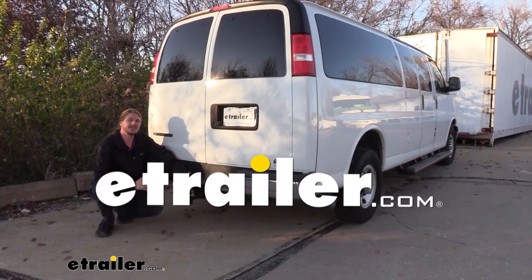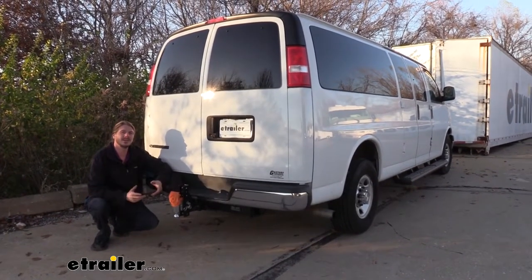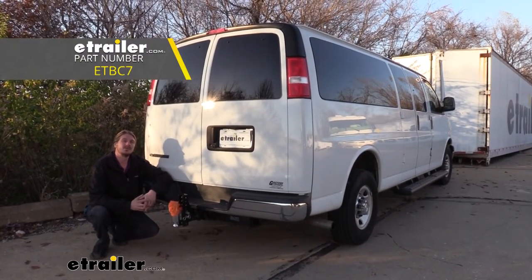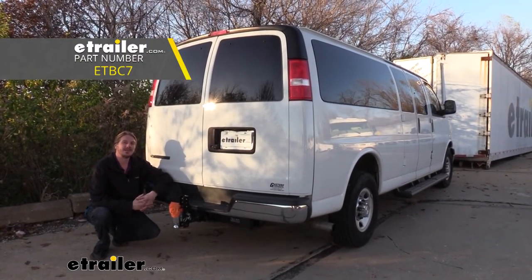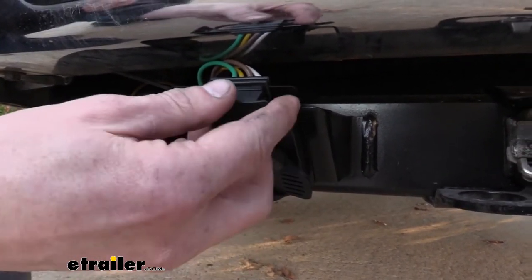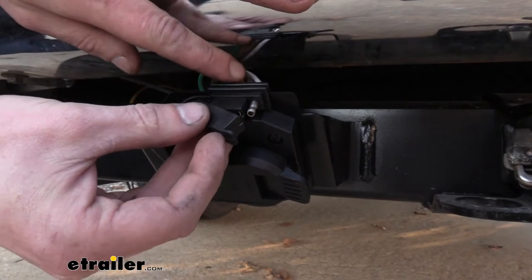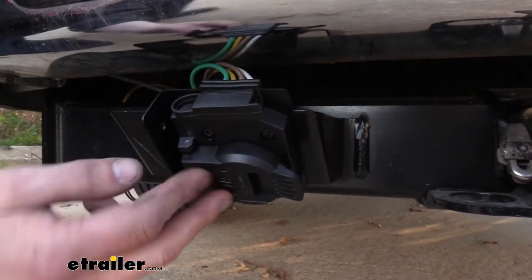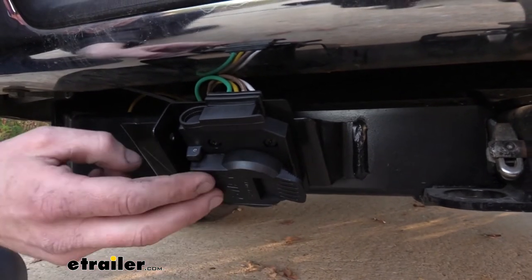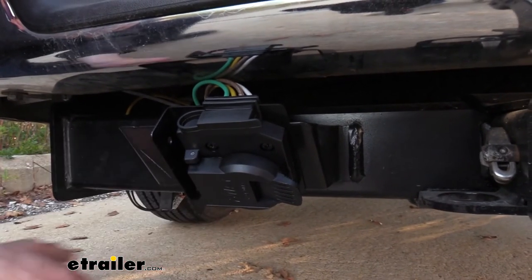Hi there Express Van owners. Today on your 2019 Chevrolet Express Van we're going to be taking a look at and showing you how to install the ETBC7 Universal 7-Way Adapter Kit. With this kit you can get your 4-pole turned over to a 7-way while still maintaining functionality of a 4-pole, because that does come included with your 7-way. Follow along and we'll get it installed step by step so you can have the confidence to do it at home.